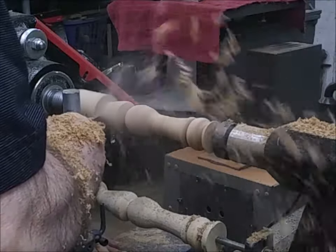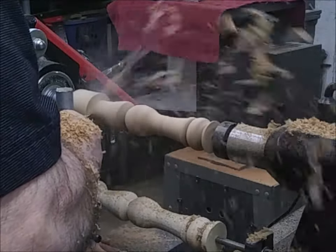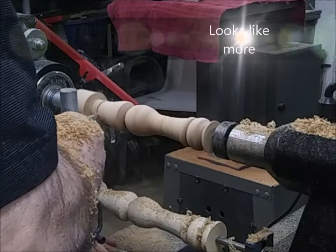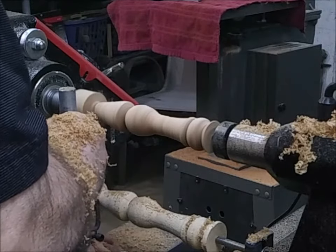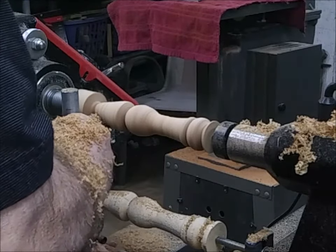I'm probably taking about a half inch off on each side, maybe a little bit more. I don't want to overwork my wood. This thing does a good job — it's not going to have too much cleanup.